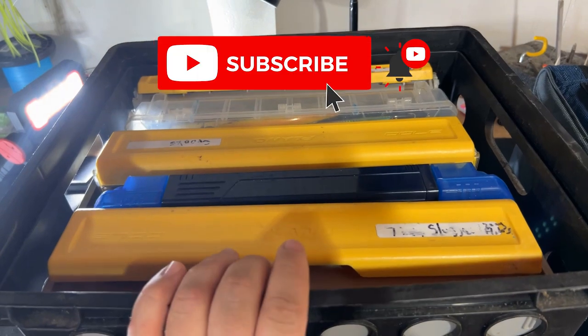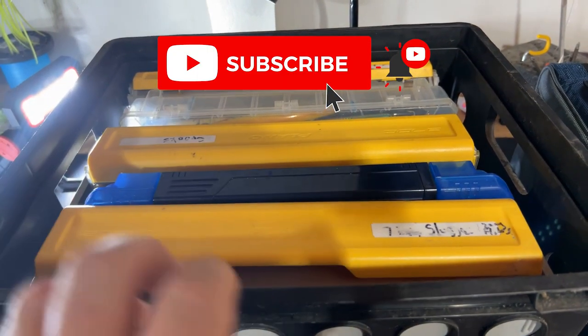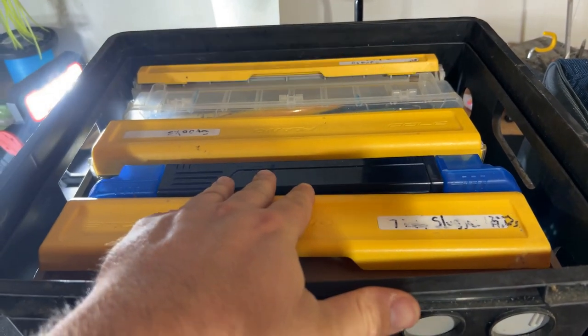By looking for other methods to solve my storage issue, I'm now able to get more into my milk crate. Let me give you an example — here's the milk crate I keep inside my console, and I have a perfect amount of space that it fits perfectly in there.